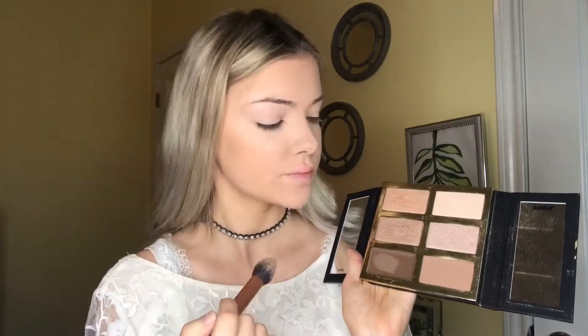Then I'll be using my Pro Glow Palette by Tarte that my boyfriend got me, using the top first shade just to highlight my cheekbones and my forehead. I'll also be putting some on the tip of my nose, down the center of my nose, and also on my cupid's bow.